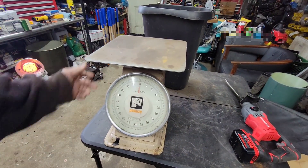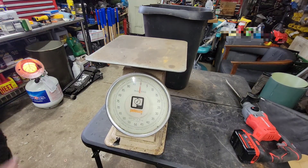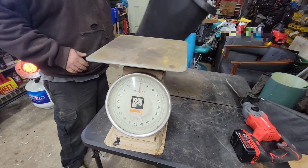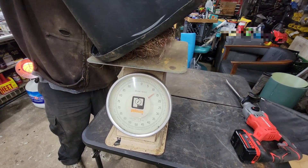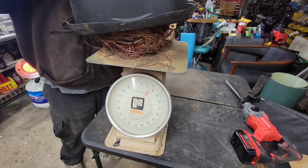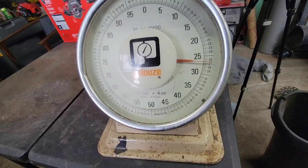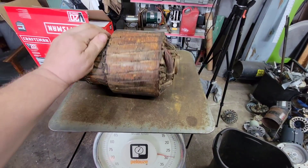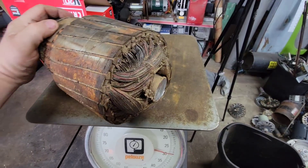Let's see what this weighs. Number two copper is at $3.76 right now. What do we got? Looks like nine pounds. I'll probably just end up taking this as an electric motor. You could probably scrape a couple extra pounds out of here, but I don't think it's worth it. Probably just let it go.